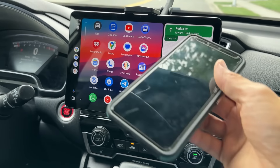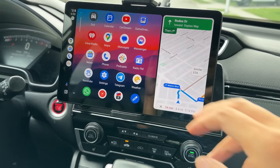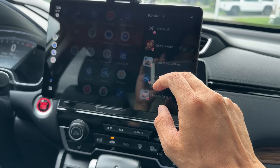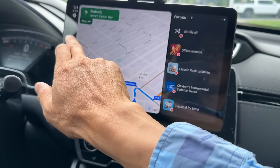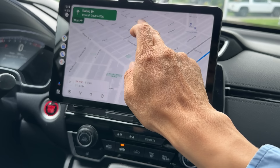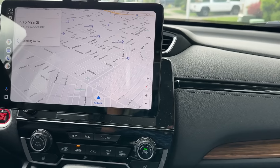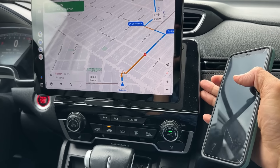So I'm gonna show you how to do this, so please stay tuned and watch this video until the end. This is the Android Auto and it's connected to this phone wirelessly. So you can have all the Android Auto apps right here, and you can tap on the map to make it bigger.